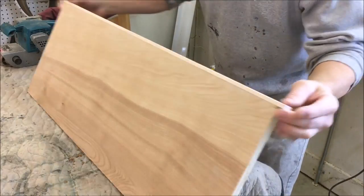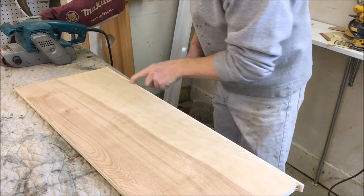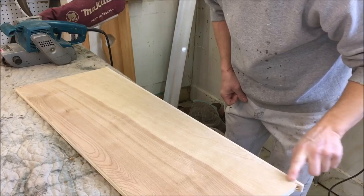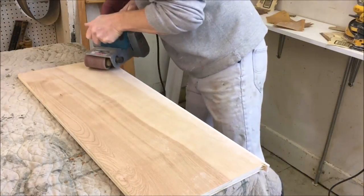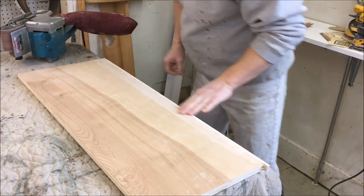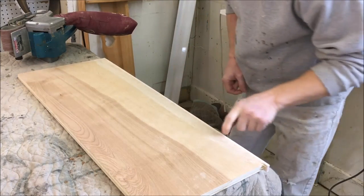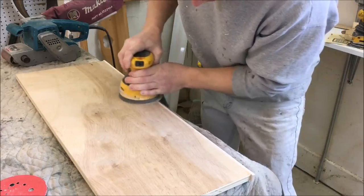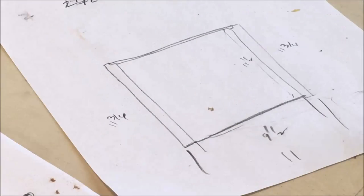I let the edge banding dry and now it's just a little bit proud of the surface. I'm going to take a belt sander and sand it down flush with the plywood. Just a couple quick passes — you want to be careful not to go into the plywood. You can burn right through the veneer if you're not careful. Got the panels sanded, now I'm going to cut them to length.